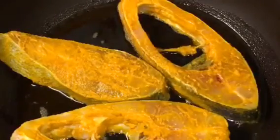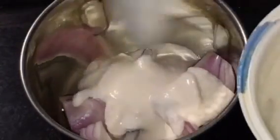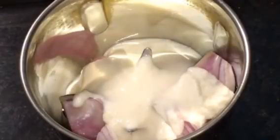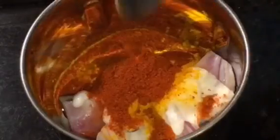Let them fry for a while. We need to grind the onion or pyaz. Now add two to three tablespoon of yogurt or dahi, one teaspoon of haldi powder, and one teaspoon of Kashmiri red chili powder.